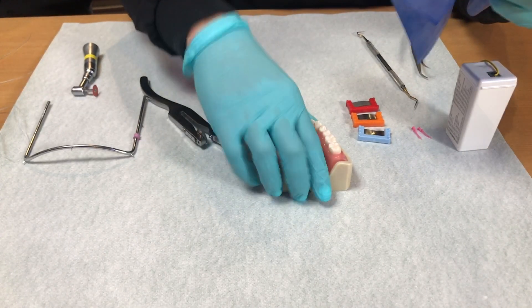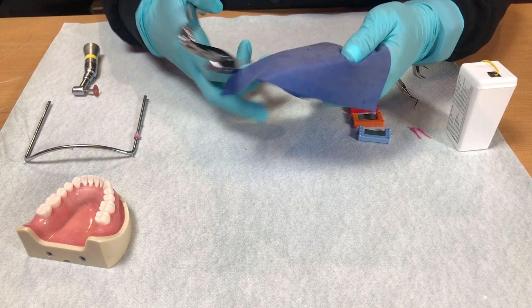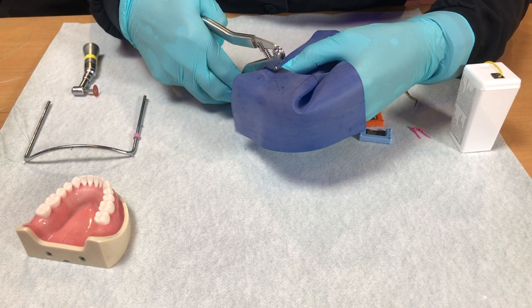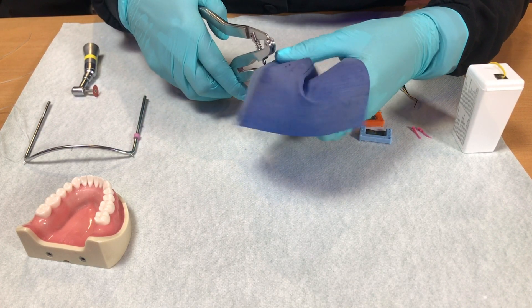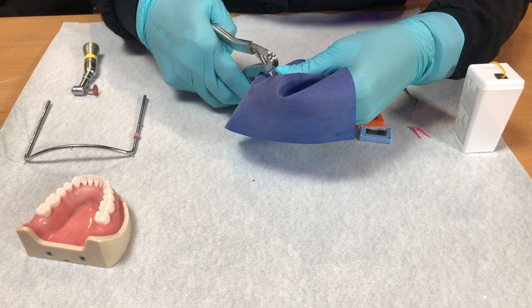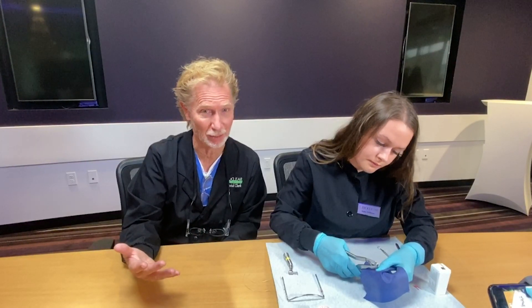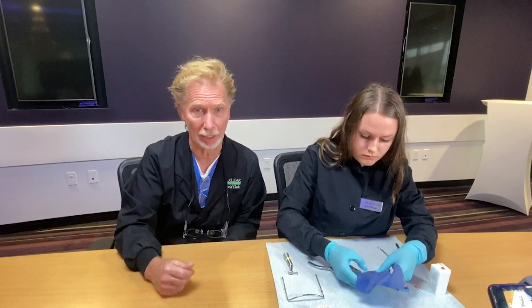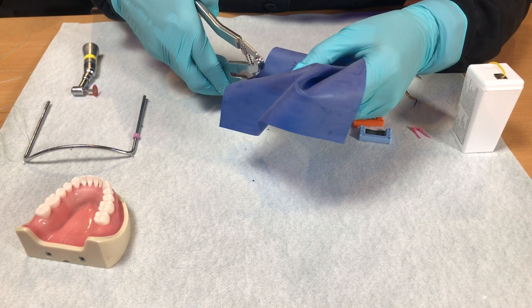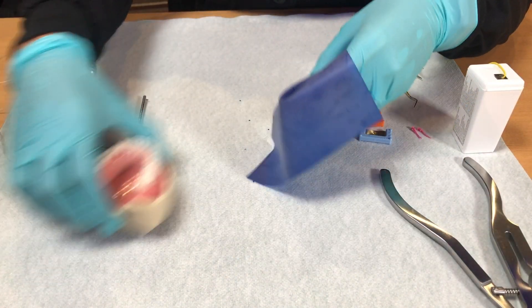I'm going to go with number three for these. I have an already-stamped rubber dam, and I always start on the midline. I'll punch one, then go to either side making sure I like my spacing. Then I'll do two more. For the premolar, I'll just go up one size. We'll also have some directions on all the materials we're using for the Bioclid method as far as rubber dam — a complete list of everything you see here used clinically.